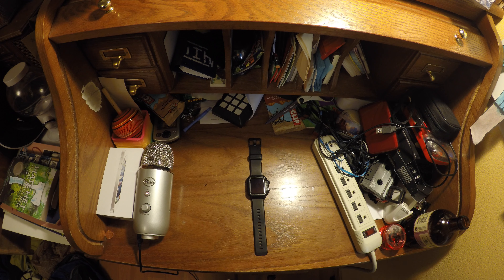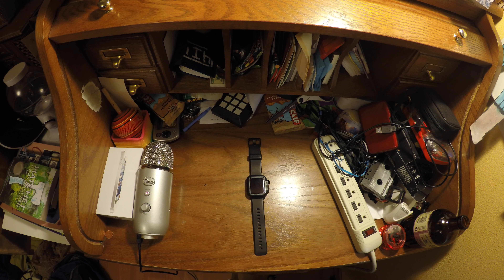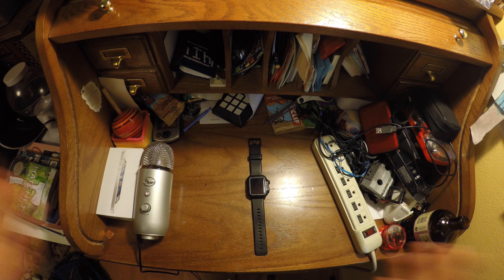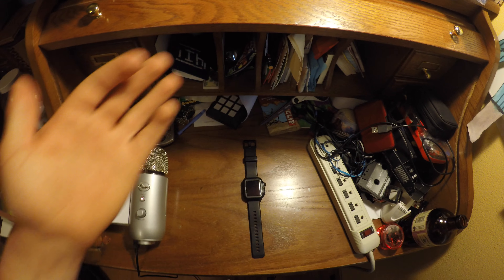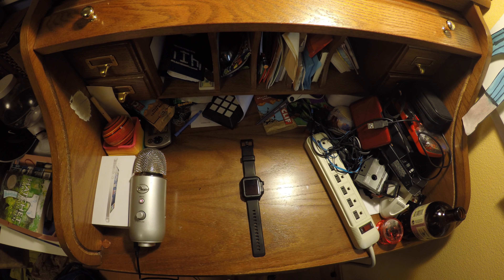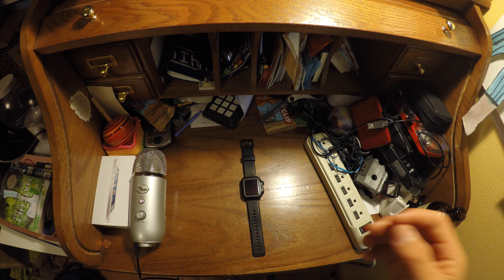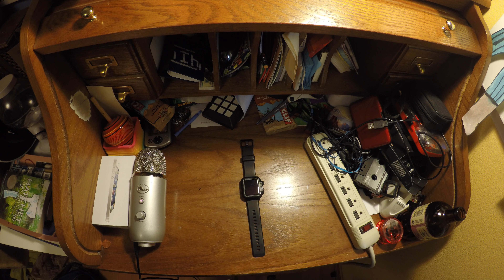The cool thing is there really isn't much difference. The only difference is the Series 2 comes with 50 meters of waterproofing out of the box. With the Series 1, you can pay an extra $60 and get the Catalyst case, and it's still less than the Series 2 but just as waterproof.